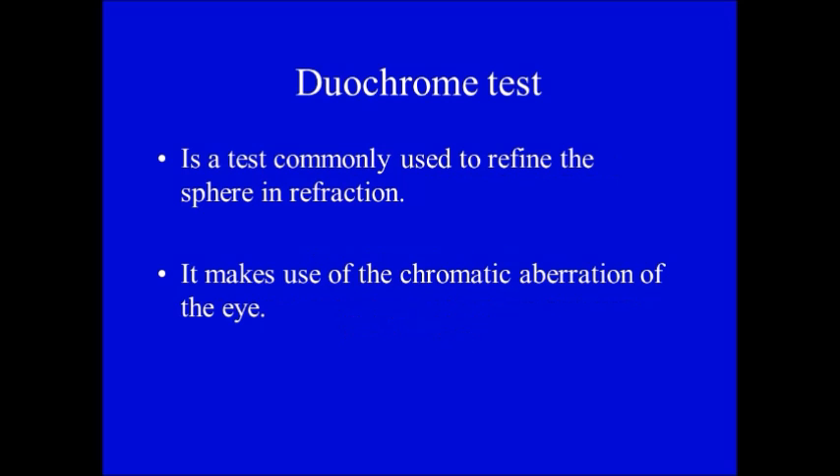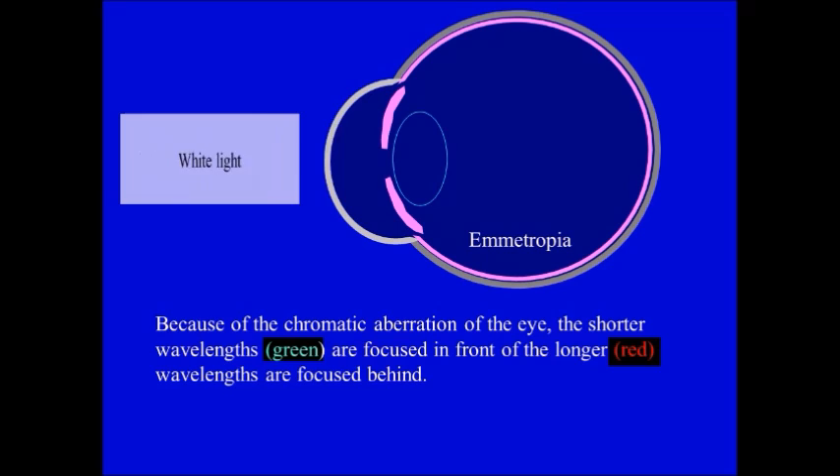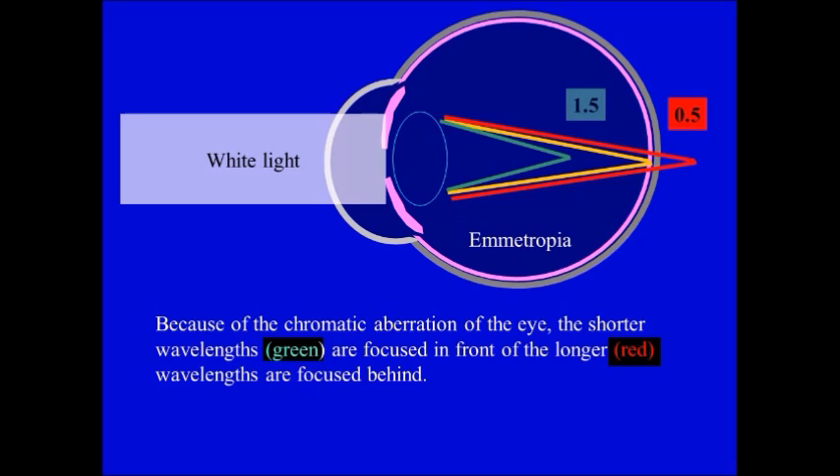Duochrome test. This test is commonly used to refine the sphere in refraction. It makes use of the chromatic aberration of the eye. Because of chromatic aberration, the shorter waves — the green — are focused in front, while the longer waves — the red — are focused behind. In the emmetropic eye, yellow comes on the retina, while the red comes on the hypermetropic side with half a diopter, and the green comes on the myopic side with one and a half diopters.